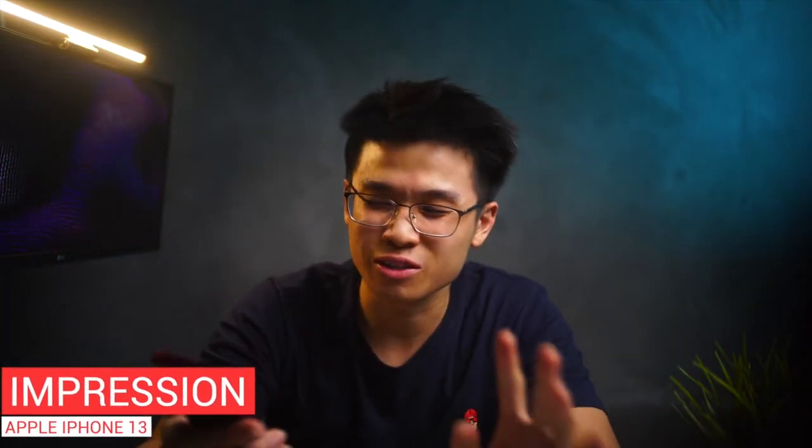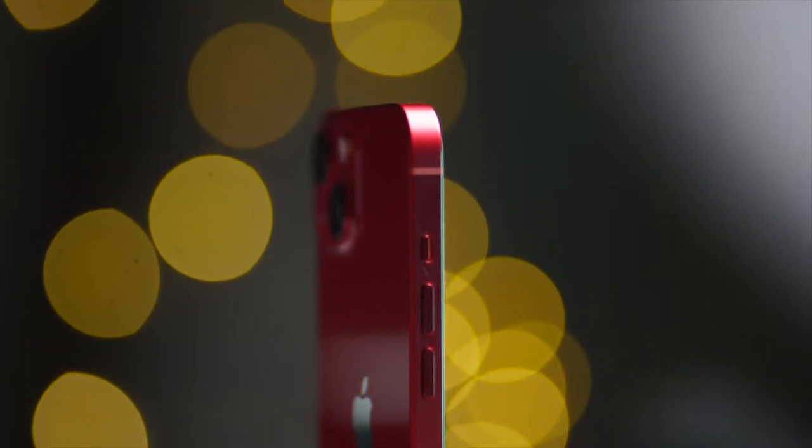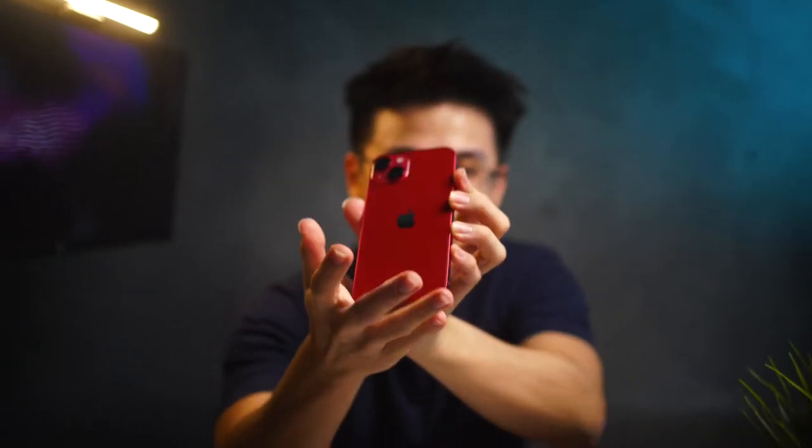So guys, we've just unboxed the iPhone 13 and my first impression right off the bat is this phone — the grip, the square corner design, is absolutely really really nice, like super duper nice. Can we just take a moment to appreciate the color? The bright Product Red color coming out of the box.